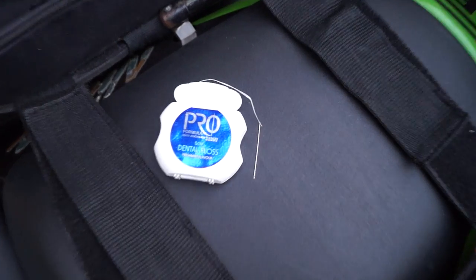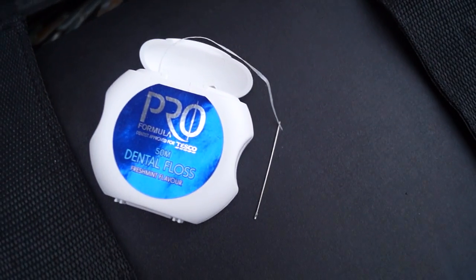Always carry dental floss with you. You can use it as an emergency sewing kit to sew up split bags. In this case I used fishing braid because it's a lot stronger.